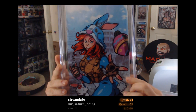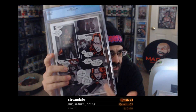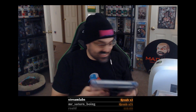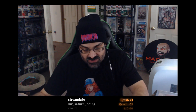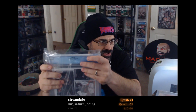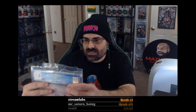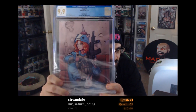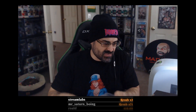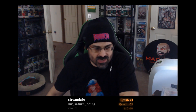That 9.9 is killer. In all the years we've been sending books into CGC, this is only the second 9.9 to ever come back. What a beautiful cover, what a beautiful grade.